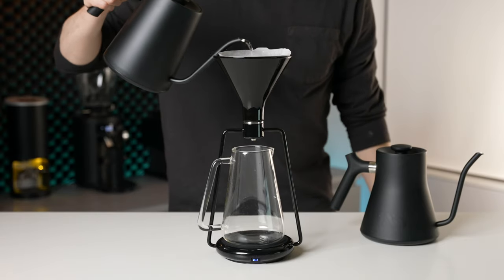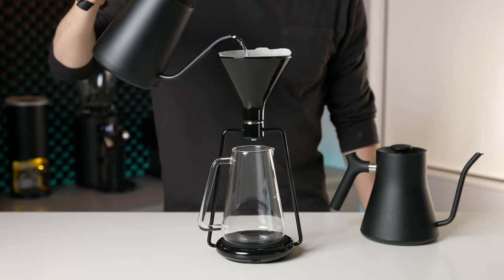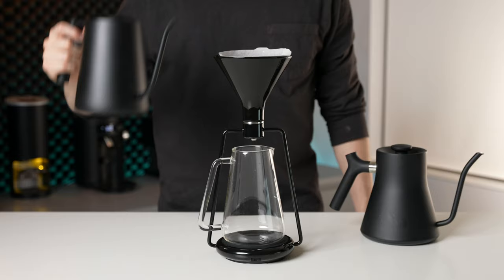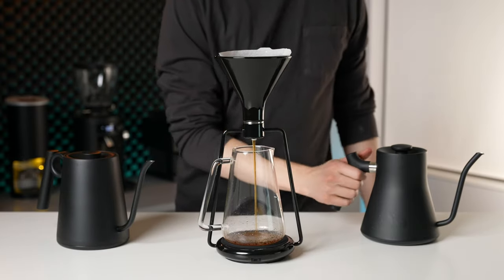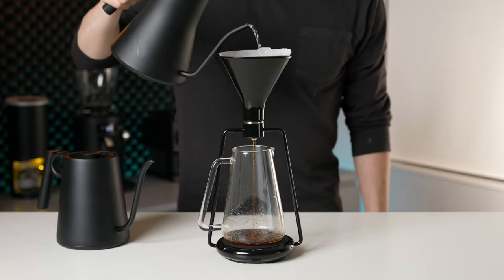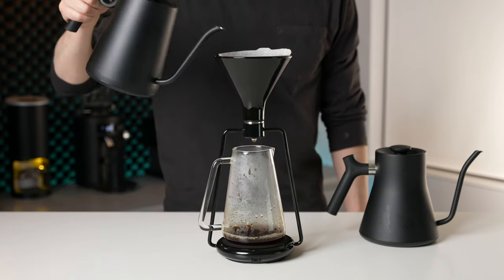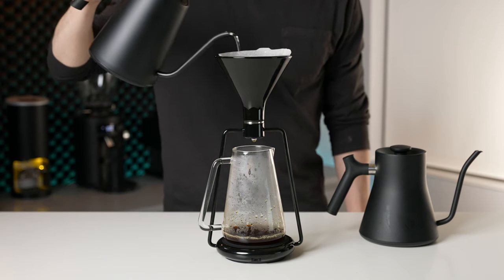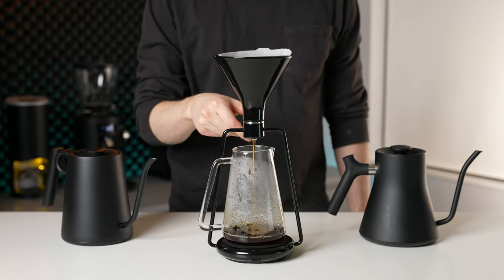Her winning recipe involved pouring 50 grams of water at 80 degrees Celsius and steeping for 45 seconds to gently extract sweetness, then opening the valve and pouring 100 grams of water at 95 degrees to bring out more complex acidity, then closing the valve again and pouring 70 grams of water at 80 degrees Celsius, and finally opening the valve to release.